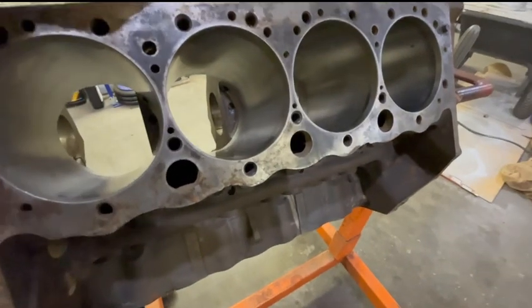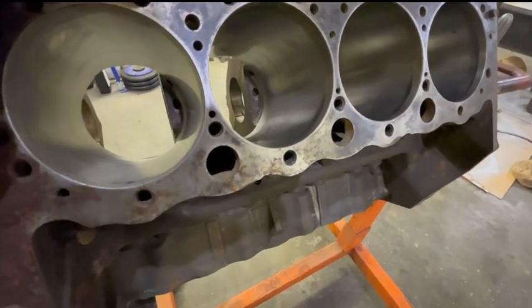What we figured out is that this is actually only bored 30-over, not 40-over. That is a lot better because we have a lot more cylinder wall thickness. I think before it was actually technically a different size, but never mind.